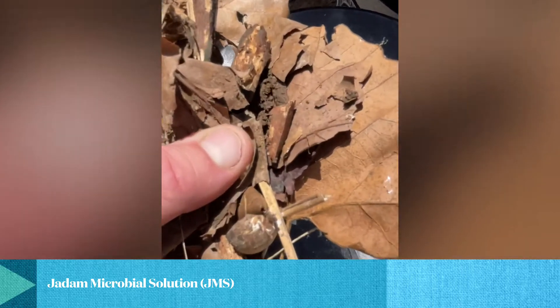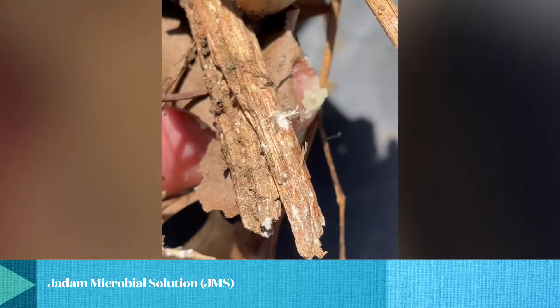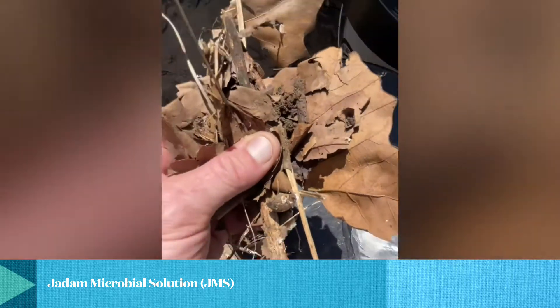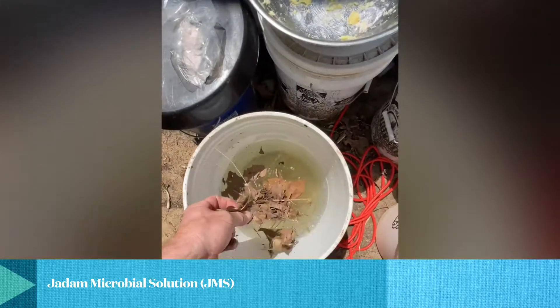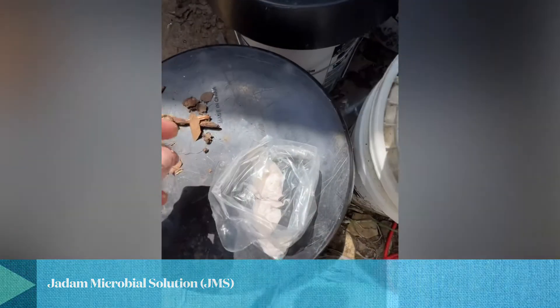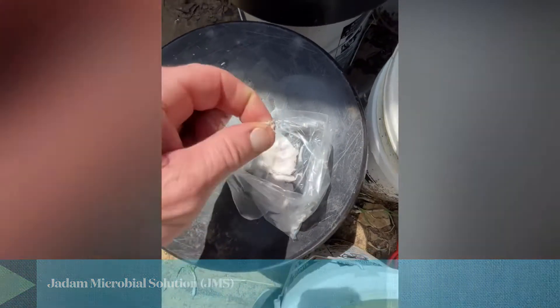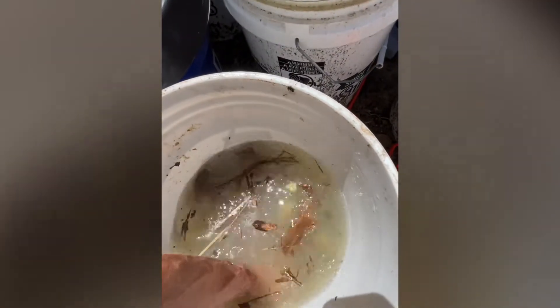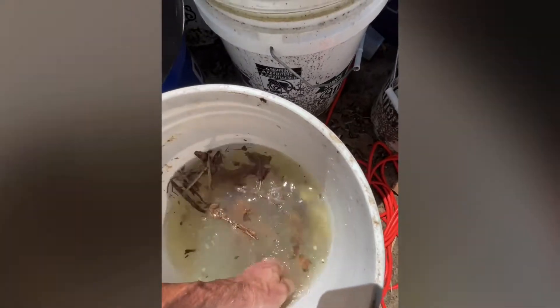You're looking for mycelium — stuff like that, conch shell — anything that's got some microbes on it. Stick that in there, and then this is going to be a dash of Himalayan sea salt. All this is going to get mixed together real good. Squeeze all those potatoes as much as I possibly can and break them down as much as I can.